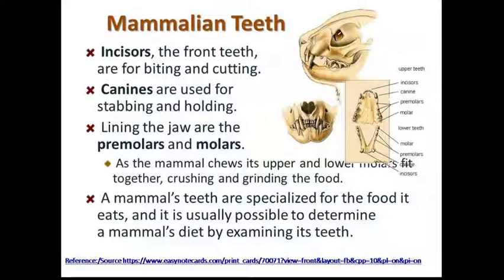The mammals' teeth are specialized for the food it eats, and it is usually possible to determine the diet by examining its teeth.